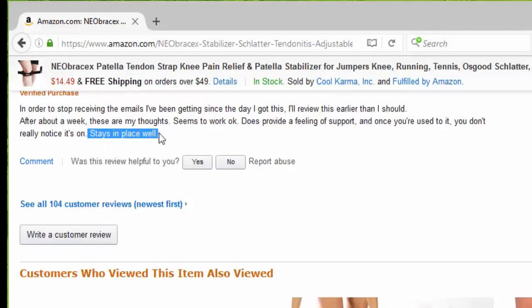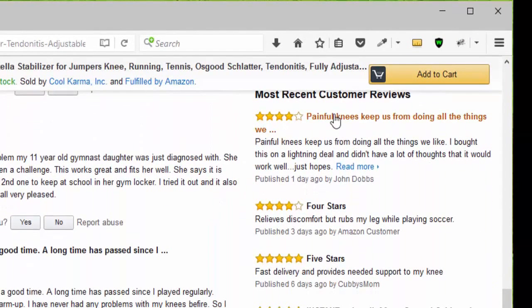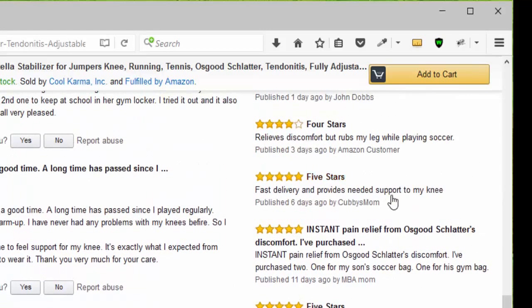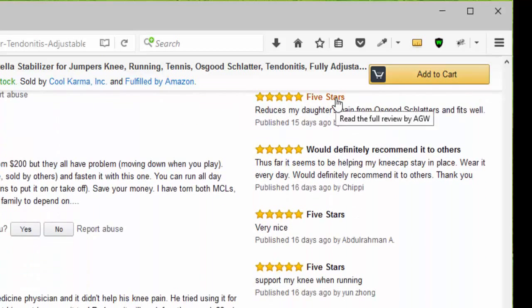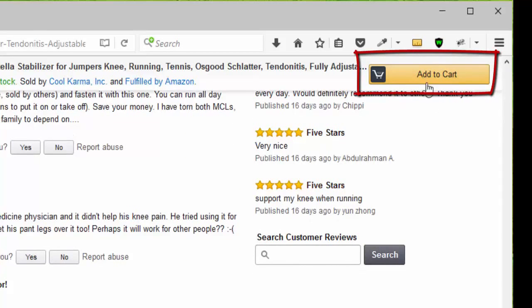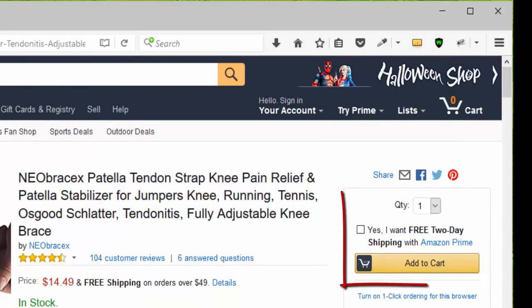Looking at the newer reviews, we have a four stars, another four stars because it relieves discomfort, then five stars for instant pain relief from Osgood-Schlatter, then five stars, another five stars, and another five stars — would definitely recommend it to others. Five stars, very nice. Another five stars for knee pain when running. You can click add to cart, or go to the top of the page, choose your quantity. Remember that it qualifies for Amazon Prime and click add to cart.